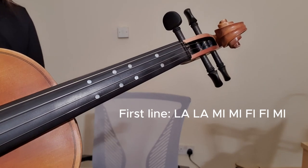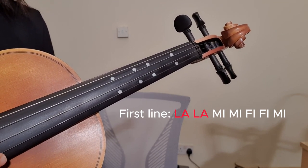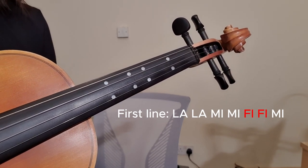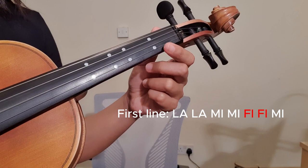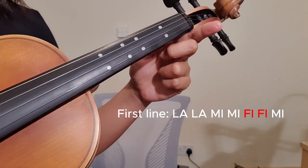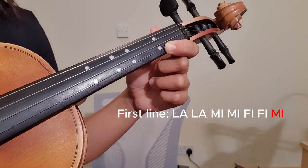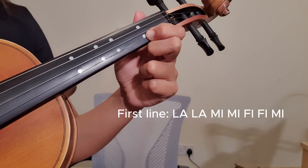Now let's learn the first line. La La is your second string, and Mi Mi is your first string. Fi — which is the same as Fa sharp — is on the first string right here. This is Mi open string on the first string, this is Fa, and then this is Fi. The last note Mi is also your first string. So the first line is: La La Mi Mi Fi Fi Mi.